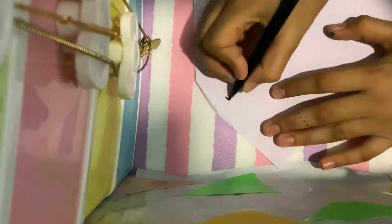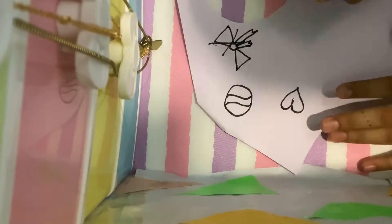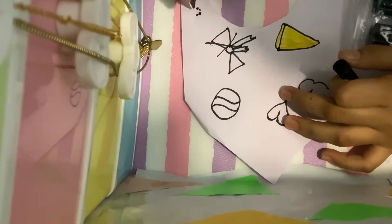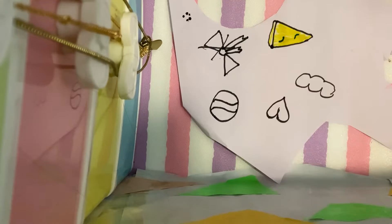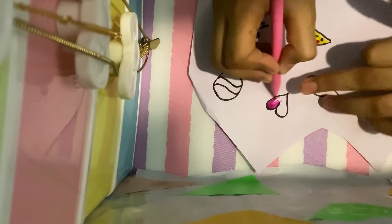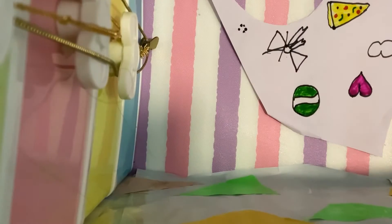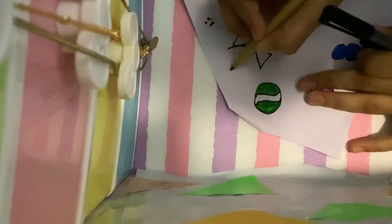Hi guys, today we are back with another video. I drew a ball, heart, cloud, and a pizza. I love these — I love to make stickers because it's fun and useful for journaling. I'm making tons of sticker videos that will be uploaded on my channel.